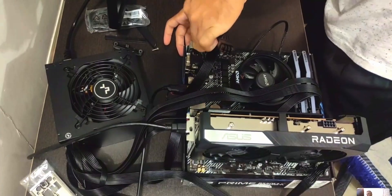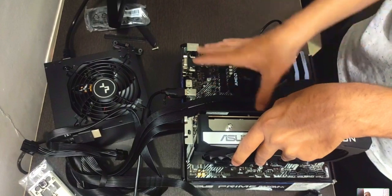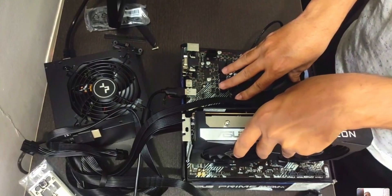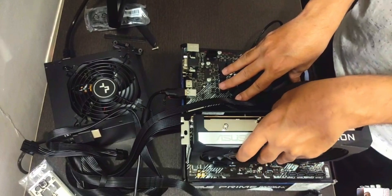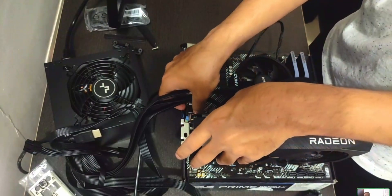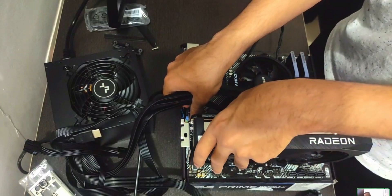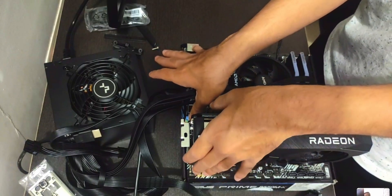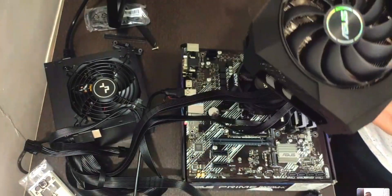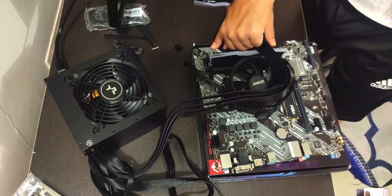Now remove all the cables so we can install the motherboard into the case. You only need to remove the HDMI port from the back of the GPU, the power connectors, and anything else that would hinder installation. For the GPU, there's a little release button on the PCIe slot you need to press. RAM can stay in place.